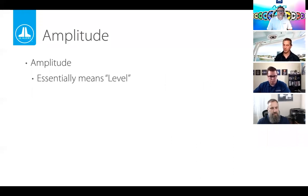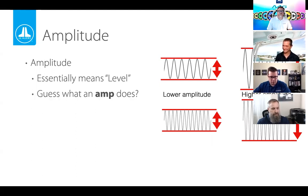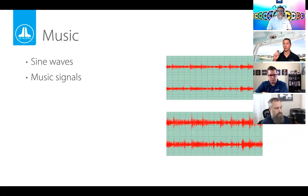Moving on to amplitude, which basically means level. If you look at two waveforms, how tall they are — how big they are — is called the amplitude. Making them bigger increases the amplitude. We've been showing sine waves, which represent a steady tone at a particular frequency. Musical signals look far more jagged and dynamic, which is why sine waves are used for analysis — they're easier to look at.